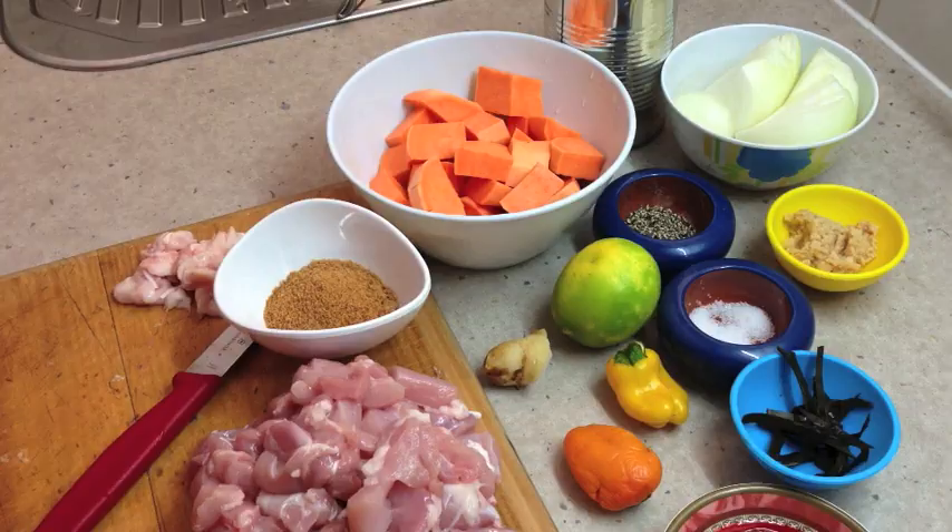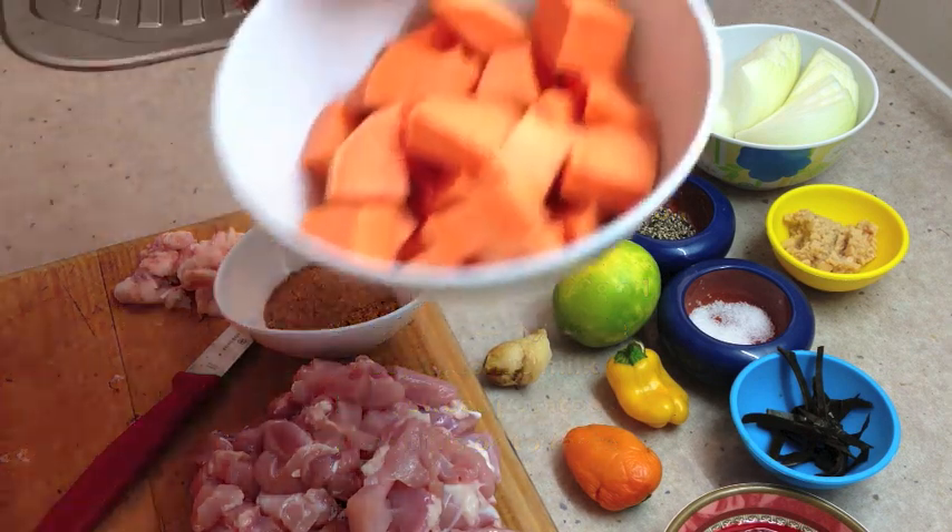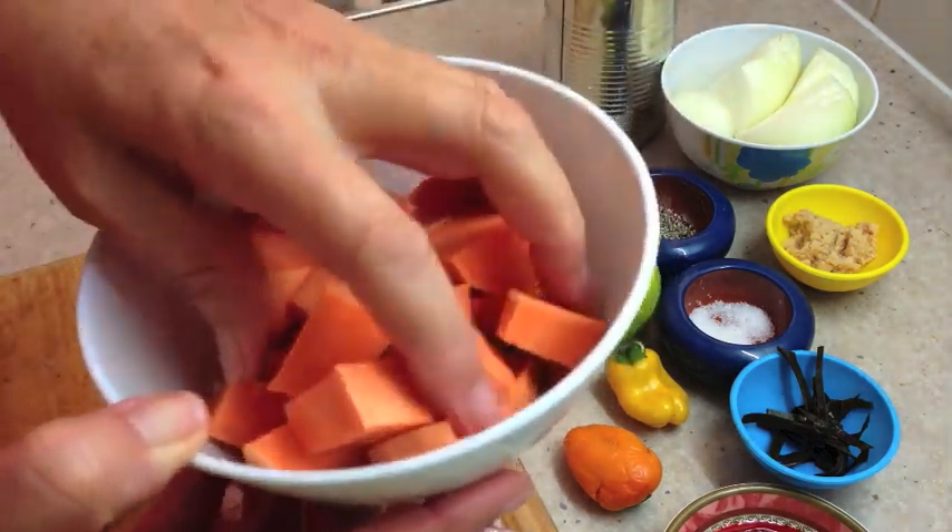Hi and welcome to Chicky Richer's Chicken Curry. We're going to make a nice curry which isn't too hot, with some sweet potatoes.